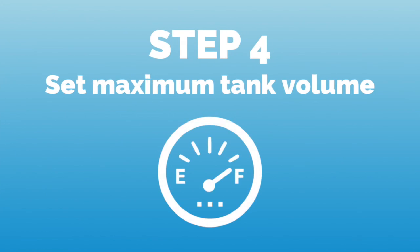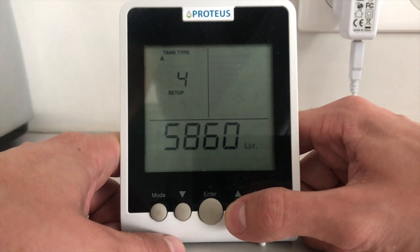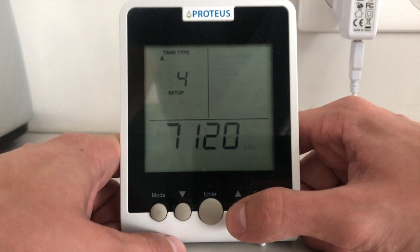After this, we set the maximum tank volume, which is either written on your tank or on your tank manual. Adjust by using the up and down arrows and press enter to save.